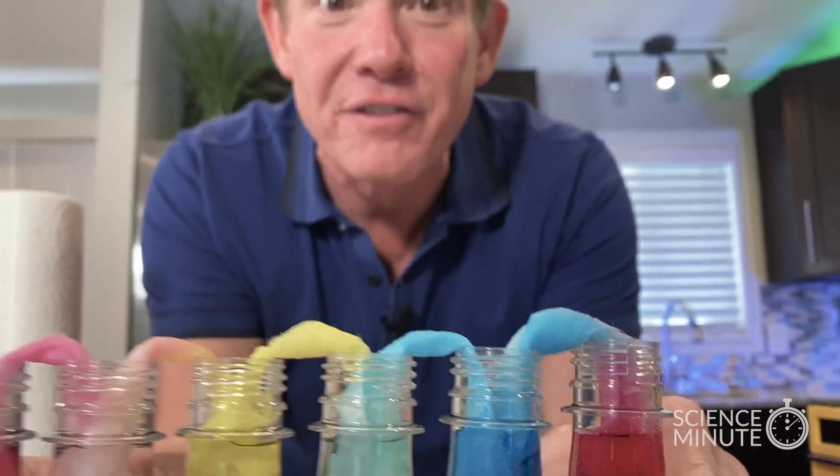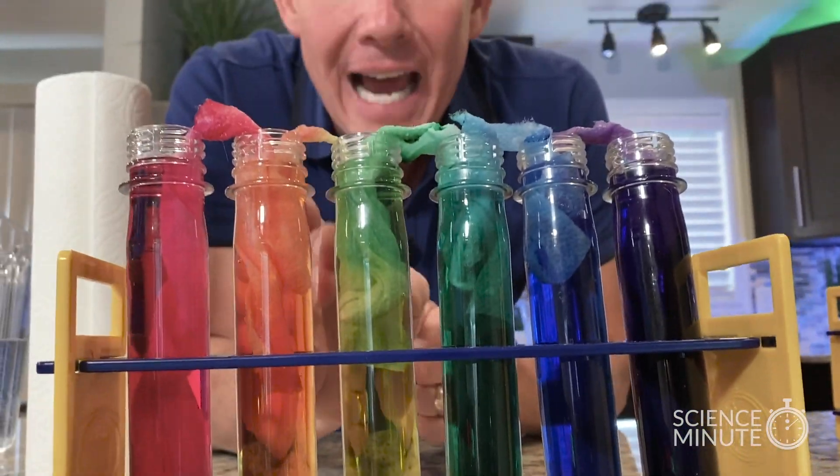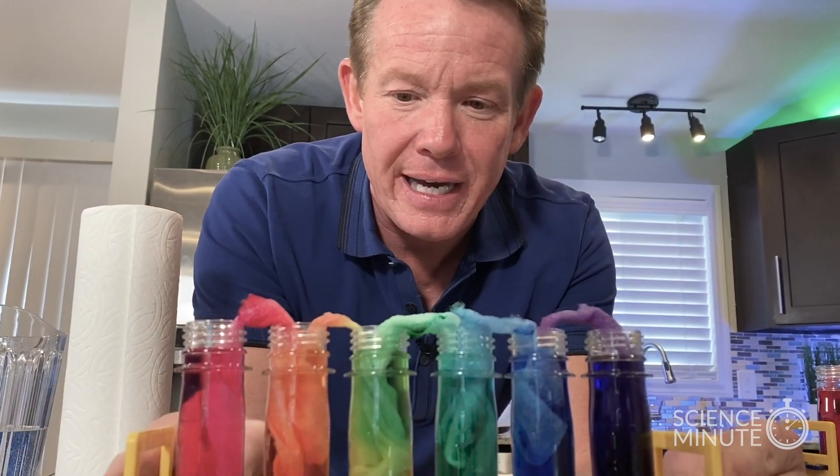But if you let it sit there enough time — 24 hours — look at the cool result we got. Red goes to orange, yellow starts into that green. Look at the green sitting over here on this side — the blue really hit over there in the green. And finally a great purple at the very end.